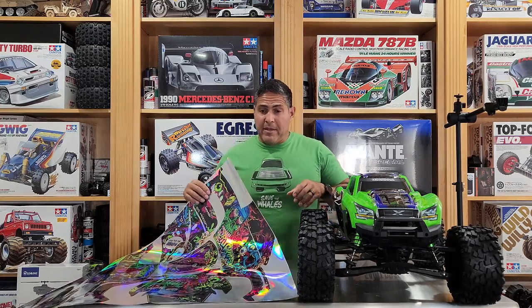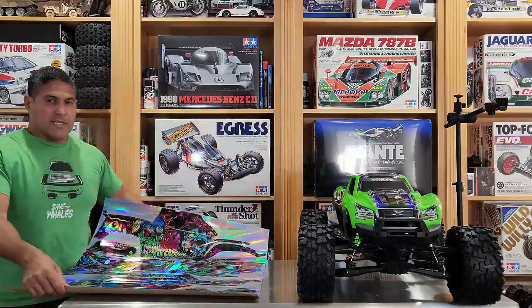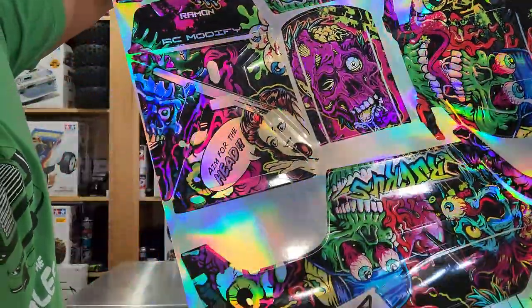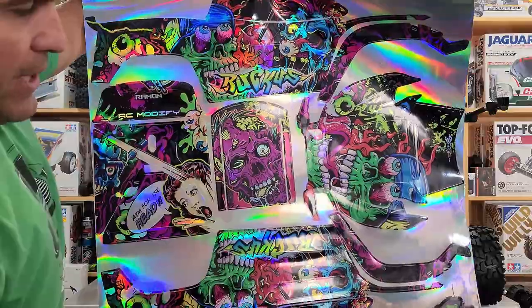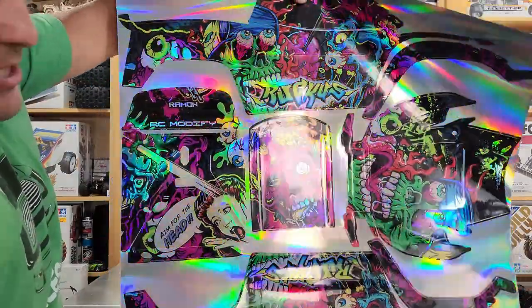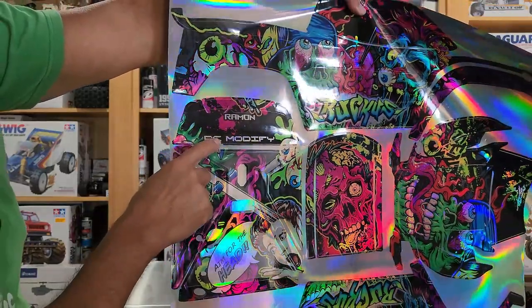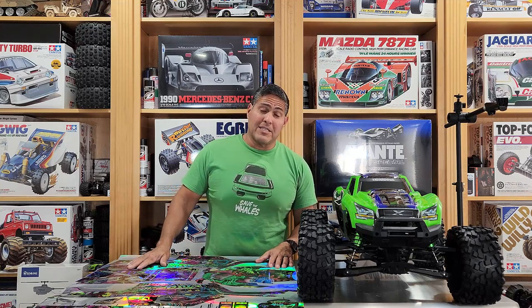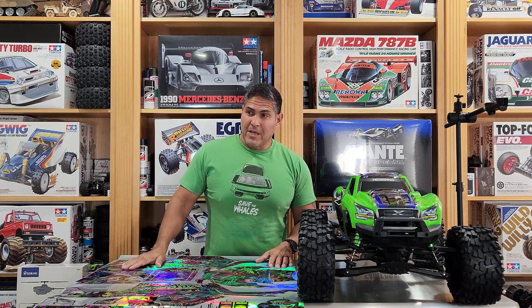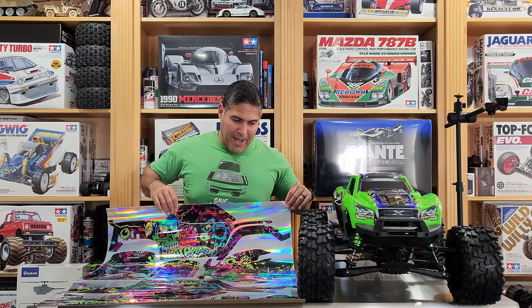We have here a custom vinyl wrap from Dark Side Studio Arts called Ruckus, with the oil spill effect on it. Jared from Dark Side Studios put my name and my channel on the wrap — that'll be on the back window. He went far and beyond by personalizing it for me. I loved the attention to detail and excellent customer service, so I highly recommend them. The material is nice and thick, it looks like really good quality wrap.